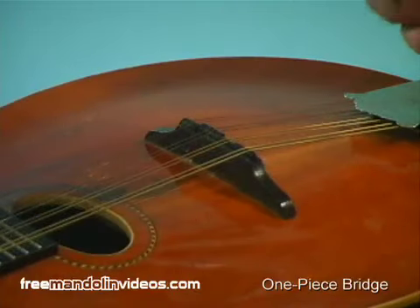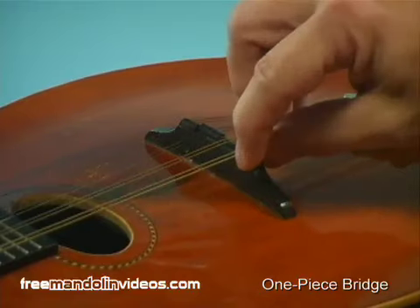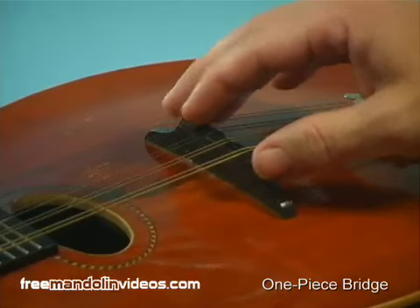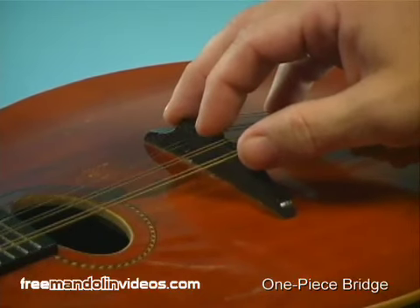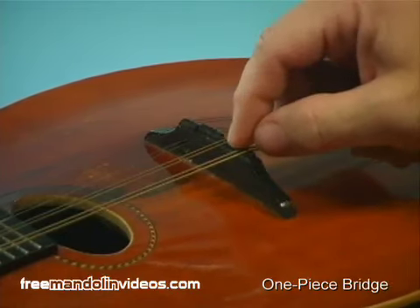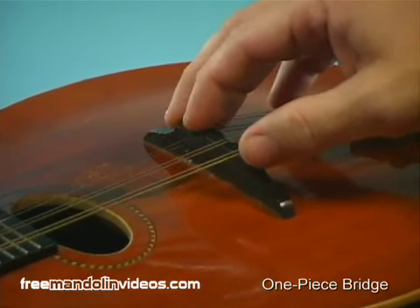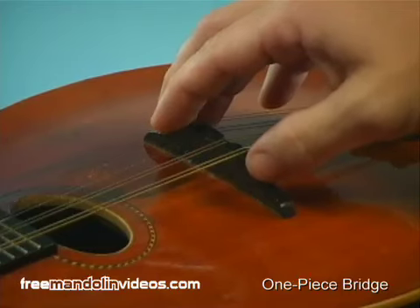What we're looking at here is an old Gibson mandolin from about 1914, made before the days of adjustable thumb wheels. This bridge is a solid piece of wood. You can still raise or lower the strings, but you'll have to do it by adding shims underneath or sanding the bottom of the bridge to lower it. For those adjustments I'd really suggest taking it to a luthier. However, you can always remove the solid bridge, save it as a piece of history, and replace it with the more modern adjustable thumb-wheel design that came out in the 1920s.